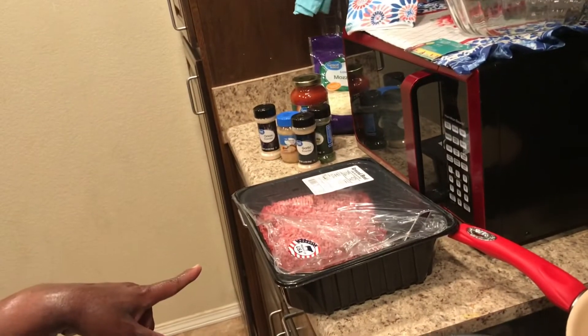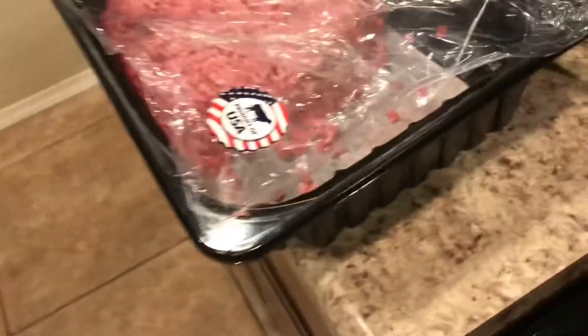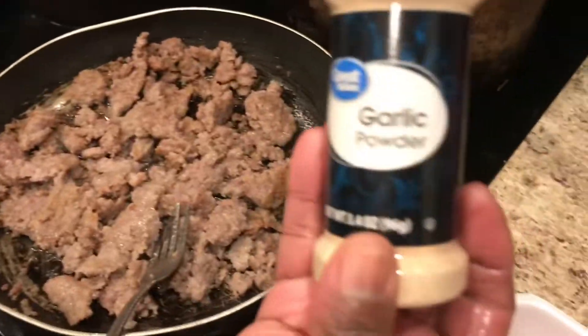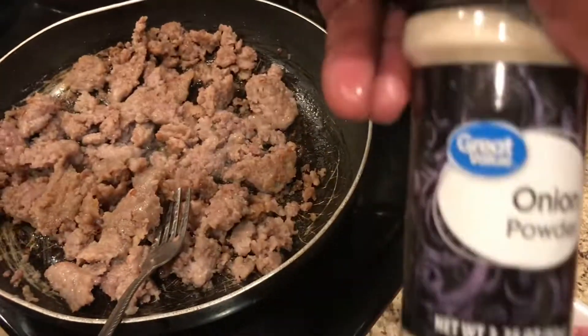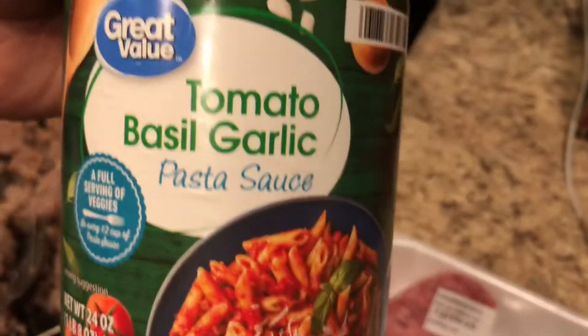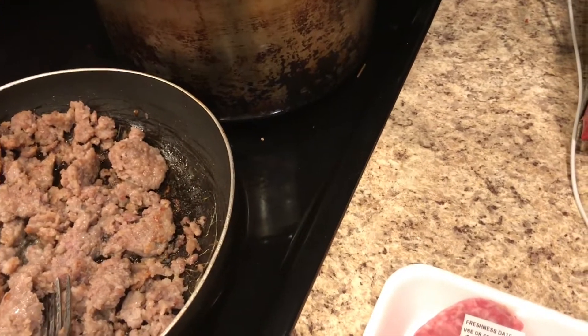I'll also be adding some ground beef — this is the 73% lean. For my ingredients today I'll be adding garlic powder, onion powder, minced garlic, tomato basil, garlic, parsley flakes, and some mozzarella cheese.